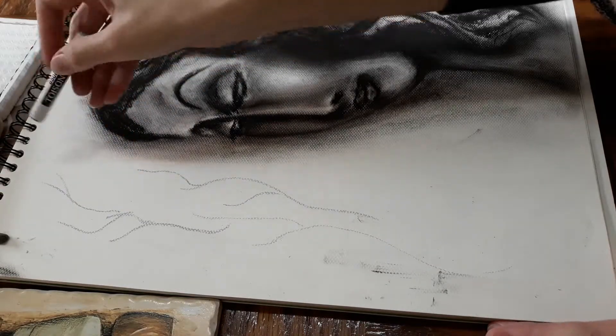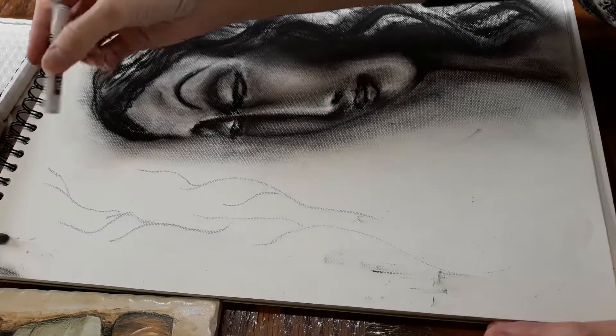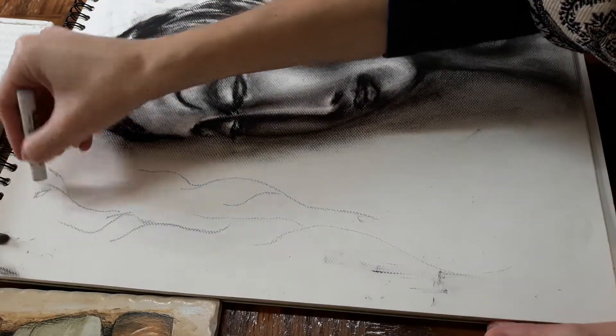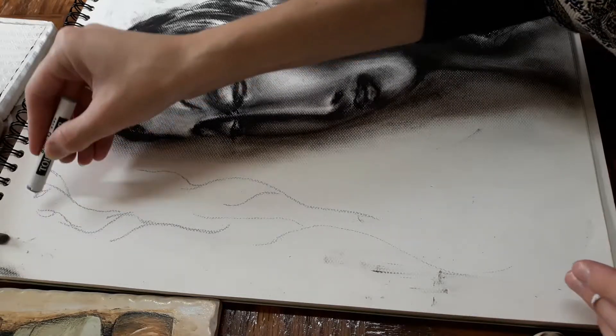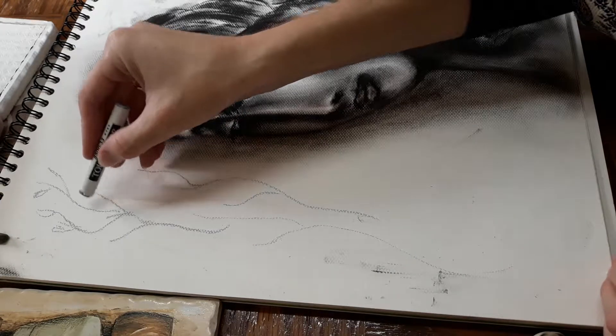I'm continuing the work on the portrait by adding a background. I'm deciding to draw branches with a grey pastel so that it won't dominate over the main image. It should be less contrasting.